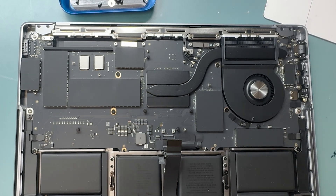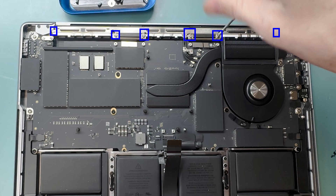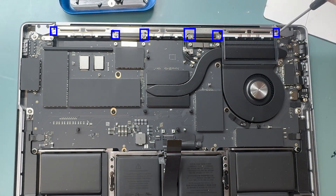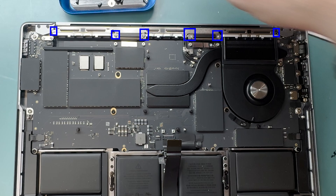You'll need to replace the lid angle sensor when using the Apple service program part. Use a T5 screwdriver to remove all the screws holding down the Wi-Fi antenna.